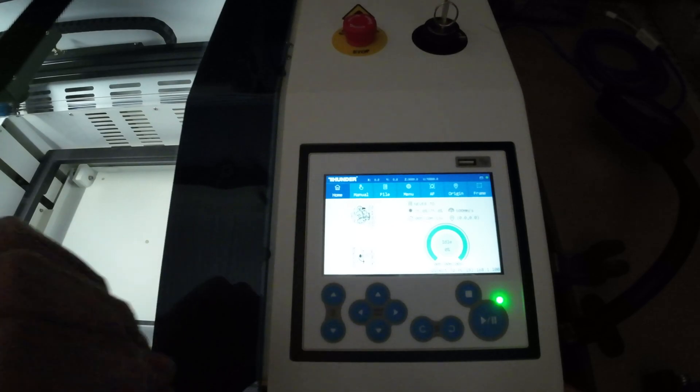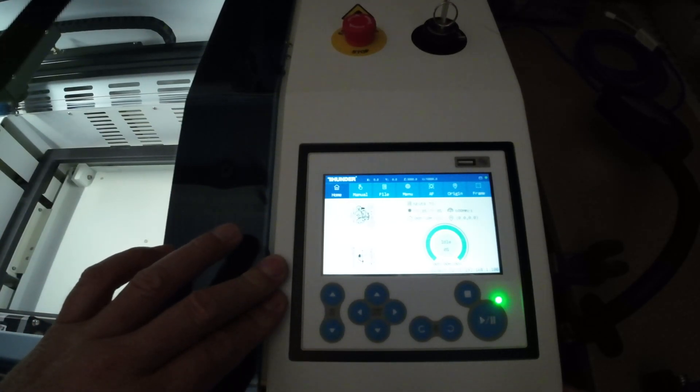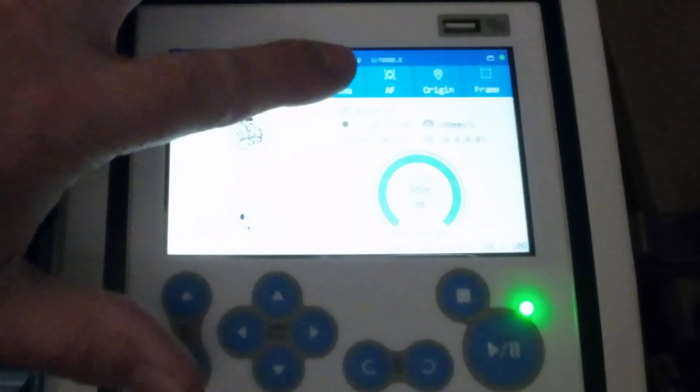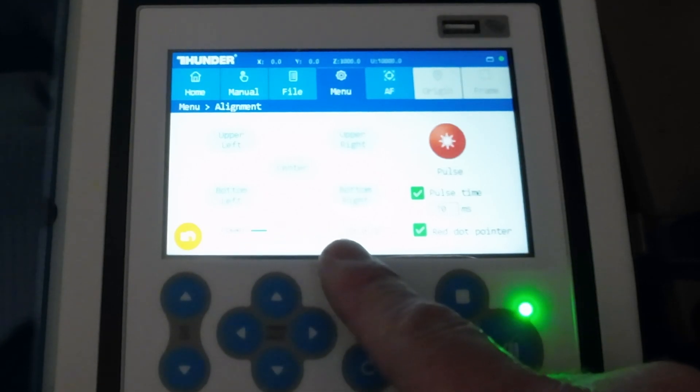I apologize for the lighting in case you can't see it very clearly, but one of the other benefits of this bolt — unlike some other lasers — is that your pulse test to do your alignment is built right into your menu. If you click on menu and look through it, you're going to see alignment. Click on alignment and you'll see there are five positions already predetermined for you across your honeycomb bed. You're going to see the word pulse, pulse time, and red dot pointer, and you'll see it has a default power setting.